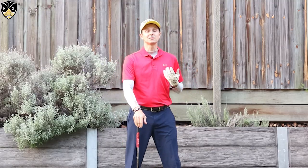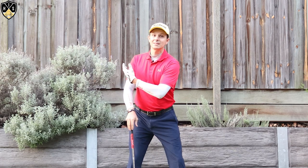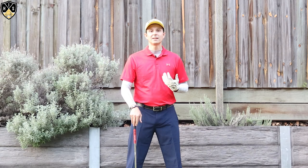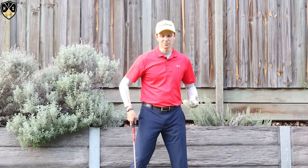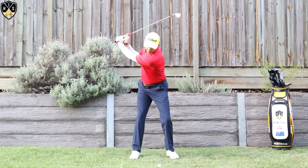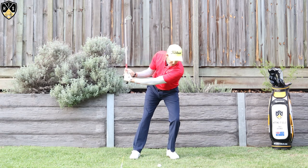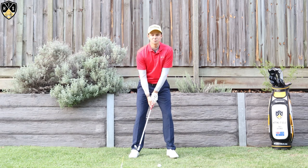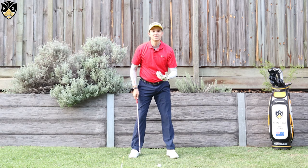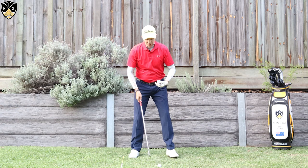Have a look at Rory McIlroy's swing in slow motion, especially with his irons — he's a great example of someone that really gets that lead shoulder lower right at the start of the downswing. Now, as I said, that left shoulder will only stay low for a split second. If I get that left shoulder low and keep it there for too long, I'm going to get into a really awkward, unbalanced sort of position — and that's not what we want.